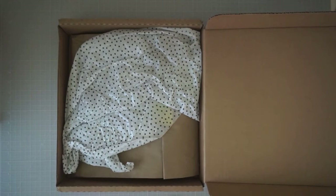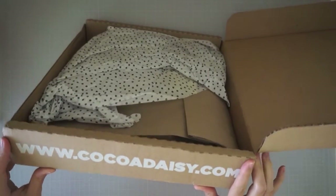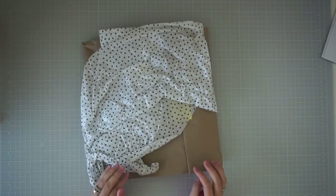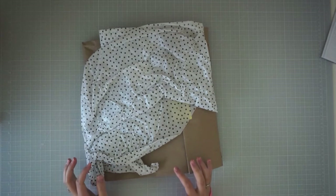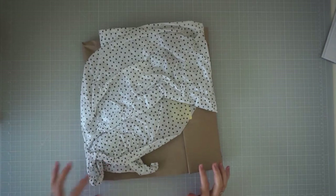Hey everyone, it's Samantha from Scrapmasters Paradise and today I have a Coco Daisy kit unboxing for you guys. I subscribed to their Project Life style kit and also their scrapbook style kit — I just really loved their style. Since this was my first month subscribing, they had actually run out of the Project Life kit for the month, so I just have a couple of pieces of it and then I have the full scrapbook kit to show you guys.